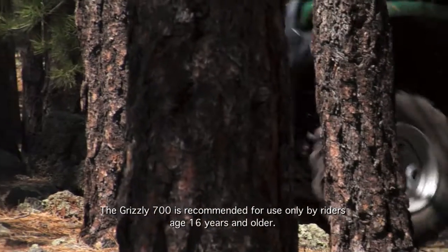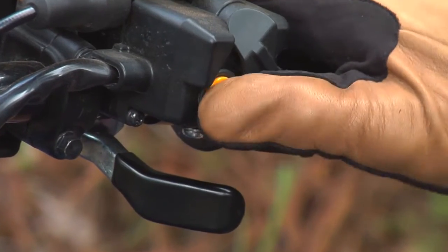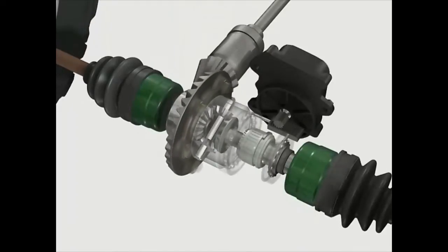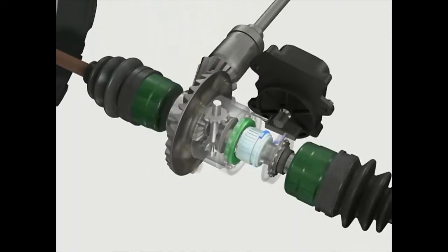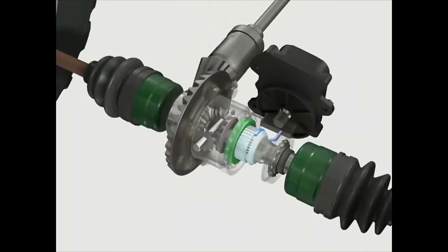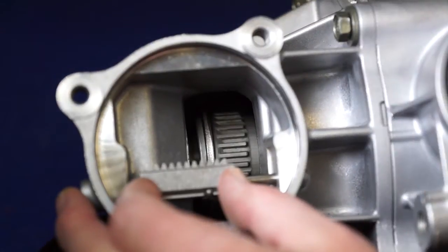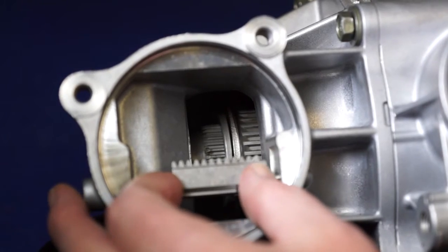In conditions where maximum drive force to all four wheels is needed, with the simple push of a button, the rider can set the Yamaha on-command system to four-wheel drive with differential gear lock. This mode, usually called diff lock, mechanically locks the front differential to provide engine power to all four wheels in all conditions.